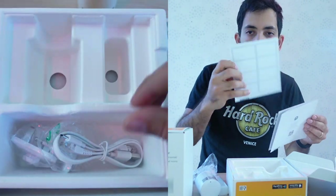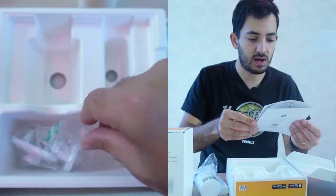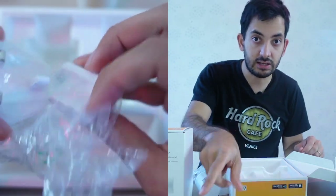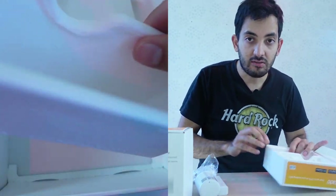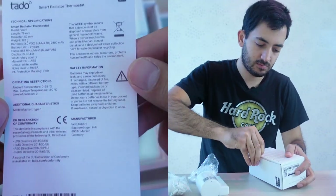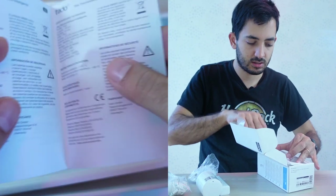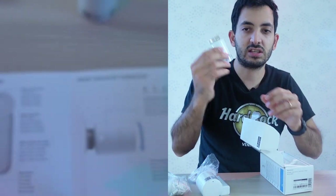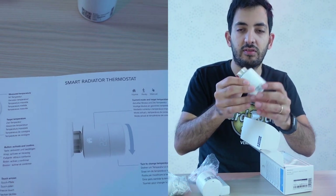We've got some booklets and information. You can put your QR codes and stick them there. We've got a nice booklet — a starter guide — which you're probably not going to read. Let's look at the other boxes. These are actually quite heavy, just to let you know. Obviously there's a lot of tech inside, but you can feel the weight.